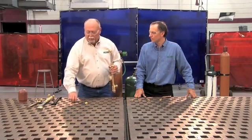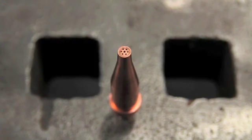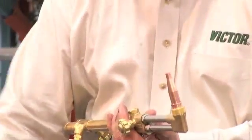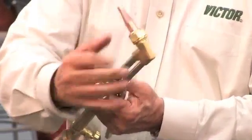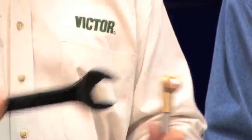Now we'll take a look at the tip. You want to make sure you inspect the tip on the end — make sure the preheat holes are free of debris and the cutting hole itself is free of debris. You also want to check the seating end; this is going to be a metal-to-metal seal, so we have to make sure there are no scratches or dents. Unlike the cutting attachment to the handle, we'll now tighten this on with a wrench, and you need to tighten it securely because of the metal-to-metal seal.